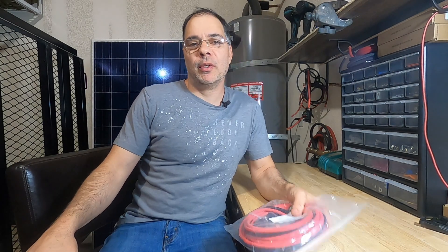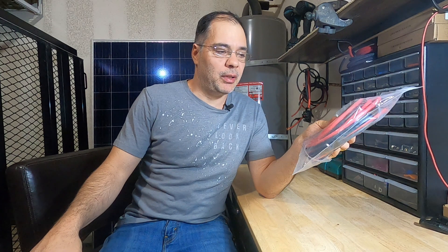Hey guys, welcome back. Today we're going to be doing MC4 connectors. This is a 20-foot extension cable from Bouj RV. You can get these in pretty much any length you can imagine, but these come with one end not crimped so you can cut the cable to length and get the exact length of cable you need. These are PVC coated with UV protection so you could put these in direct sunlight, although it's always best to have it in some sort of conduit.